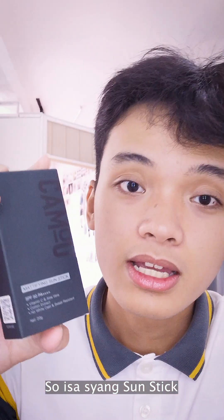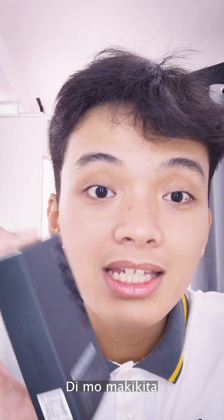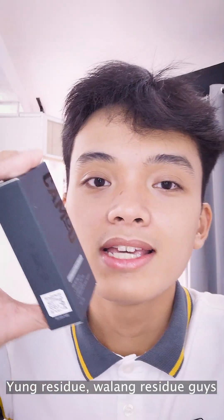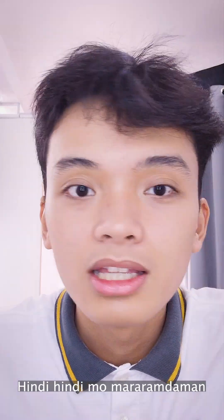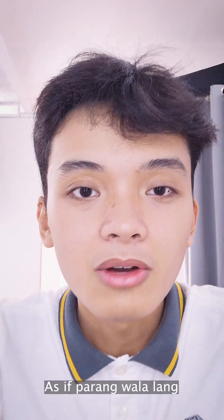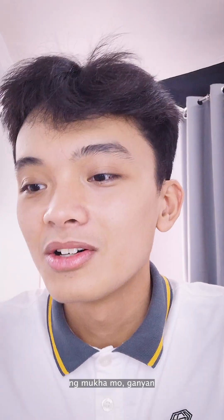So, isa siyang sun stick, parang sunscreen pero parang siyang deodorant — ipapahid mo lang. Tapos ang maganda pa dito, matte. It has a matte finish. Hindi mo makikita yung residue, walang residue guys, and hindi siya masakit sa mata pag nilagay mo malapit sa mata mo. Hindi mo mararamdaman — parang wala lang.